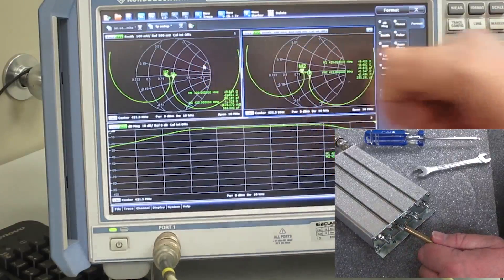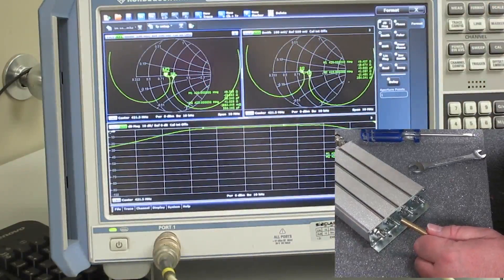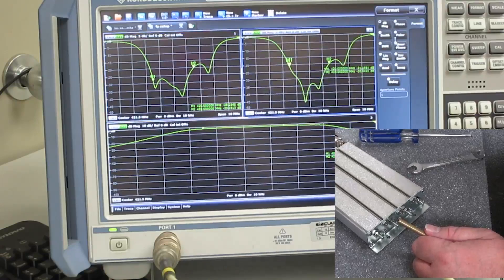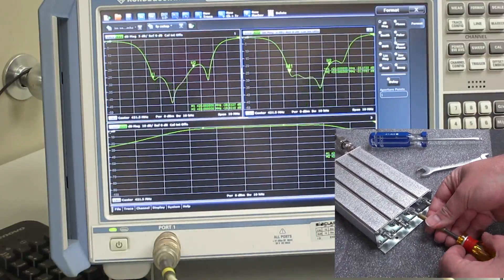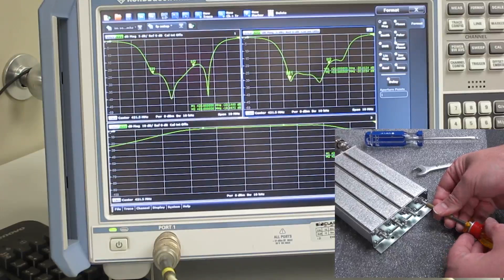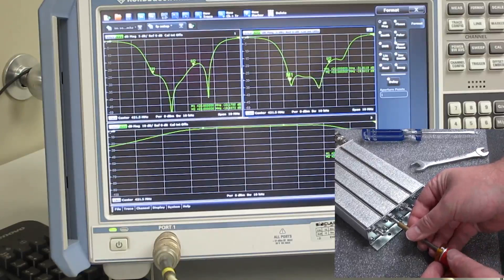Now I'll switch these back to log mag to have a better look at the return loss. The frequency is slightly high, so we can bring all the cavities down just a little bit.